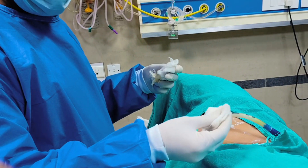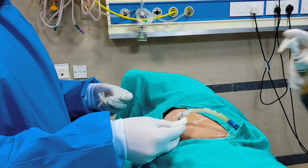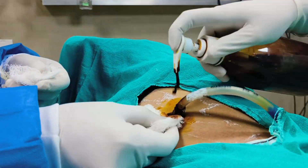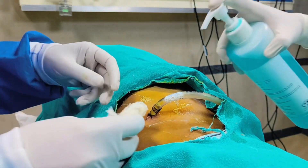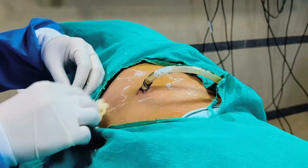We will clean it with 10% povidone iodine. We have to take care of infection strictly, so we have to maintain sterility. We will take one dry gauze piece and wipe it out, then clean by spreading. We have to take care of sterility.